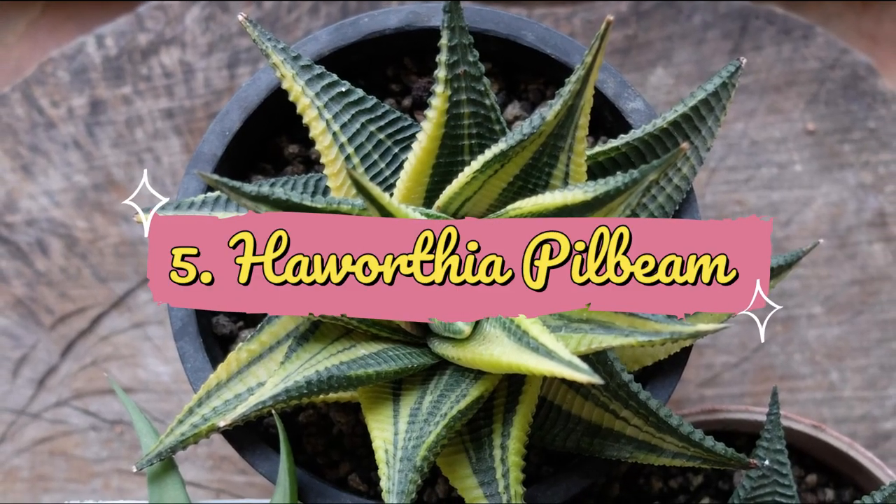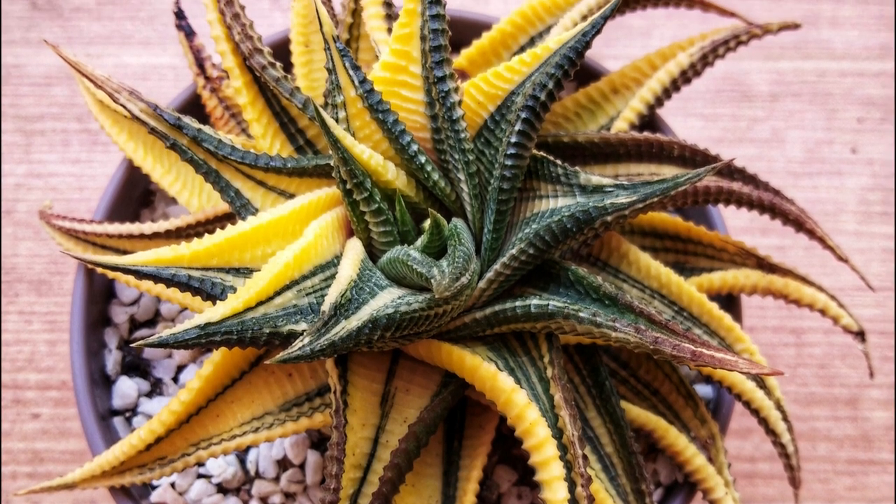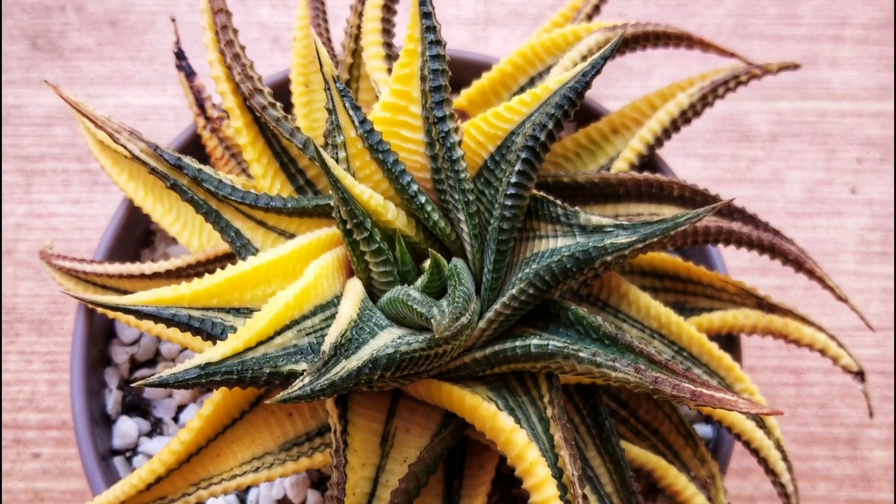Number 5: Haworthia Pilifera. This gorgeous succulent features deep ribs and grooves that are underlined with white shade, giving an impression of a zebra-like skin.